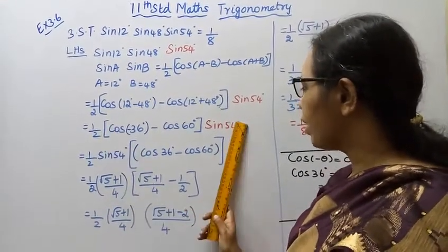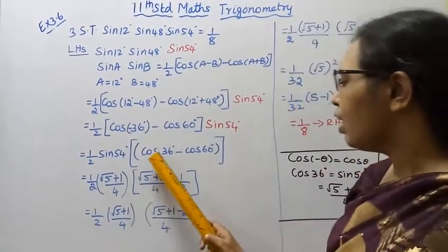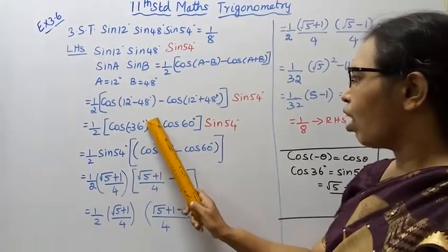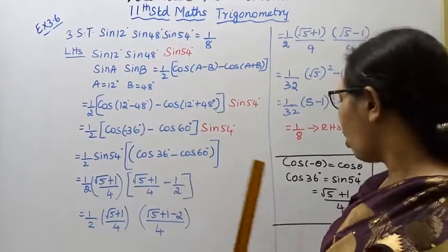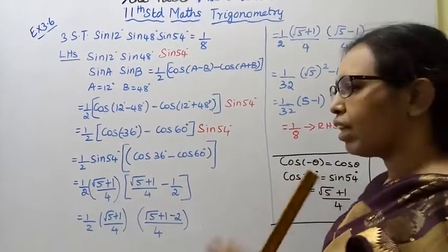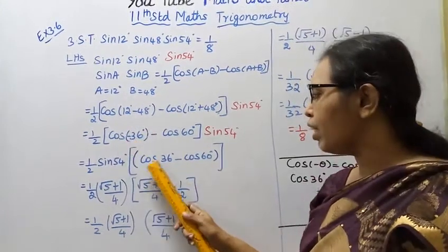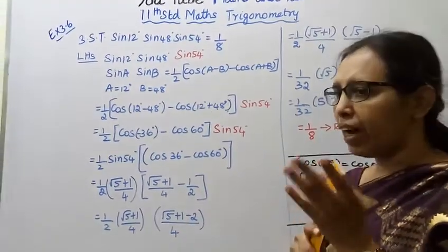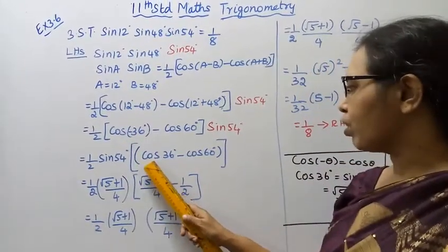Now, cos(minus 36 degree) equals cos 36 degree, because cos(minus theta) equals cos theta — cosine is an even function, so cos of a negative angle equals the positive value.